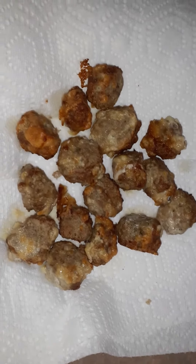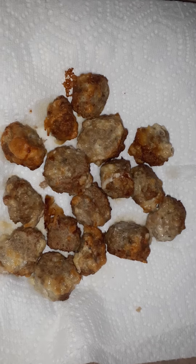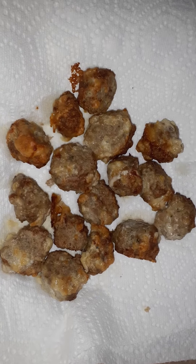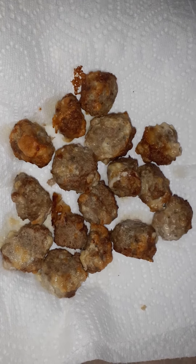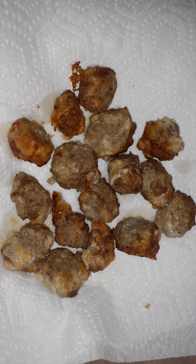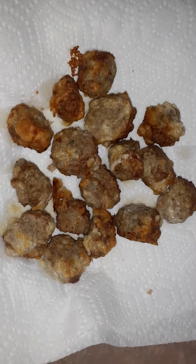I just made something new to me. This is ground turkey meat. I mixed it with one egg white and some parmesan cheese — I have the shaved kind, so I broke it up a little bit. I put salt and pepper, some garlic salt, and some parsley in there.